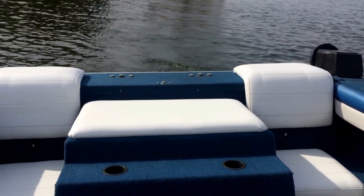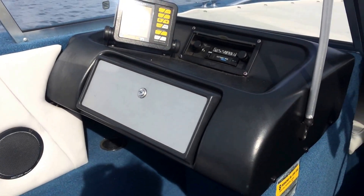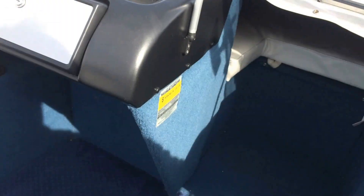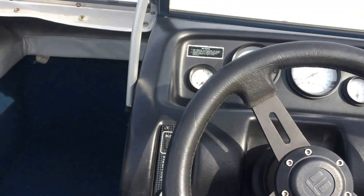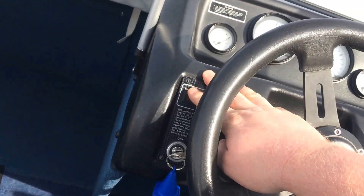Got it out here on the lake, running. It does have an AM FM cassette radio. All the accessories are working — the nav lights, the bilge pump, we've got a blower here.